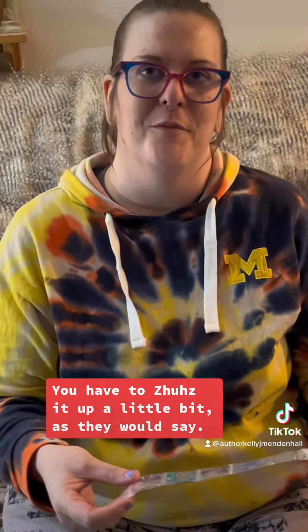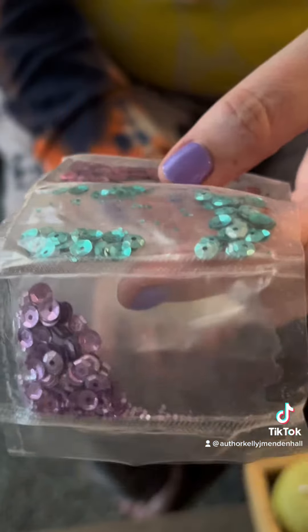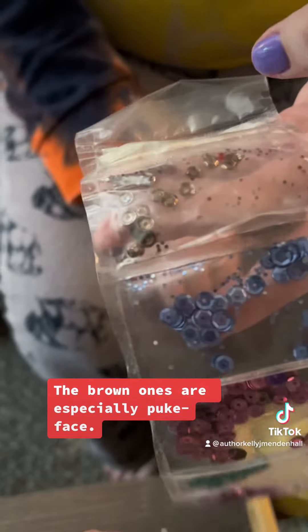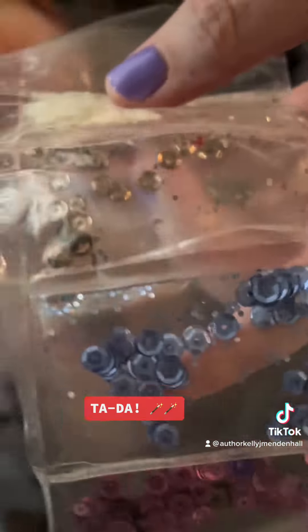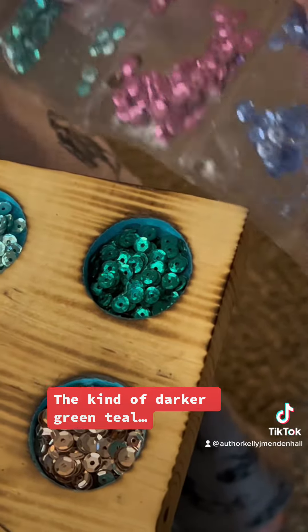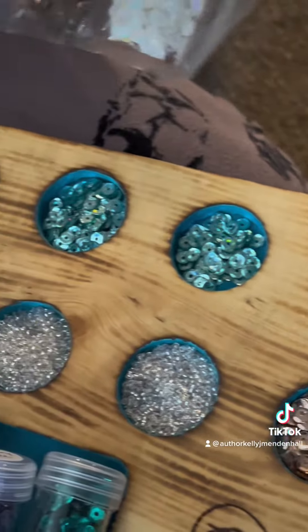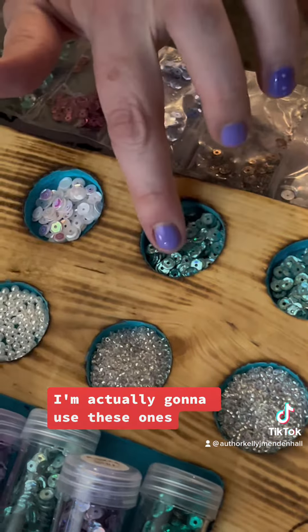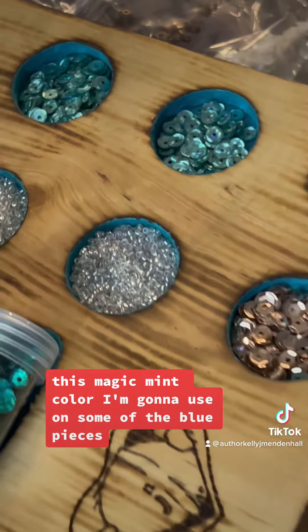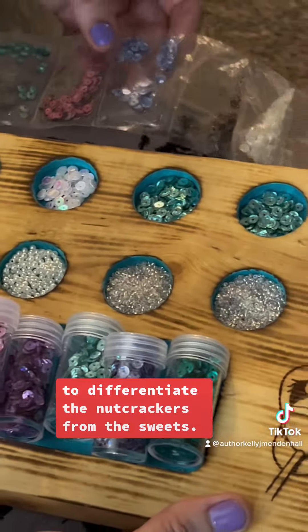You have to zhuzh it up a little bit, as they would say. You can see the colors coming off on some of these sequins — these brown ones are especially puke-faced. I'm actually going to use this magic mint color on some of the blue pieces to differentiate the nutcrackers from the sweets.